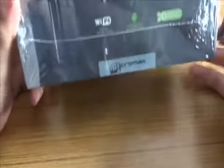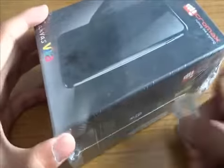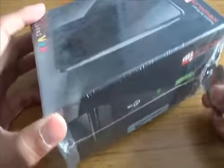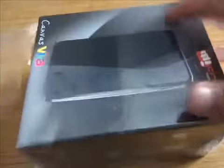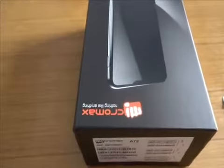Before I unbox this, let me tell you guys that this is the first time I'm going to unbox a phone that is 5 inches in size. I've never used a phablet before. I don't know how it feels in hand — the maximum I've used is 4 inches.